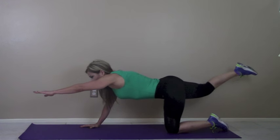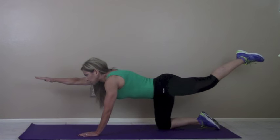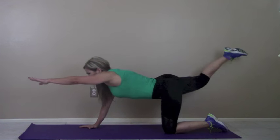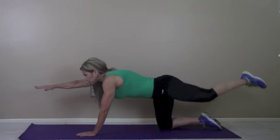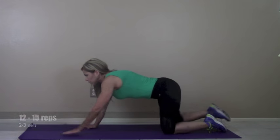Most importantly, keep your abdominals engaged. This really works the core, so your abs are tight, pulling your belly button in towards your spine as you do these alternating. Twelve to fifteen reps should do it, but what's more important than reps with this one is form.